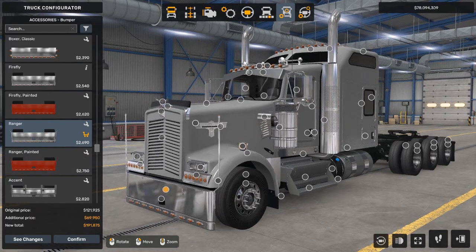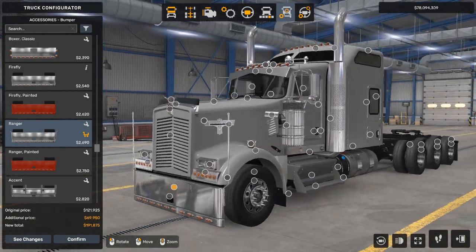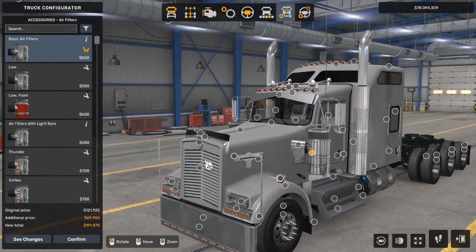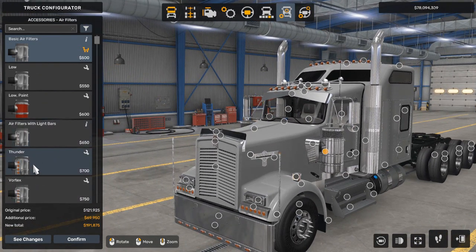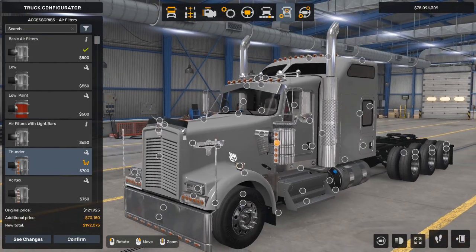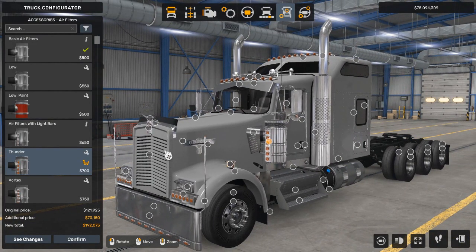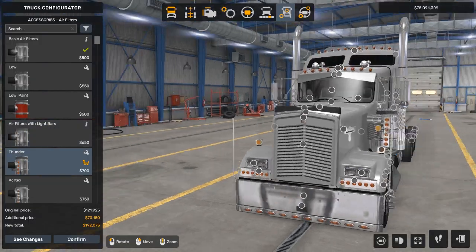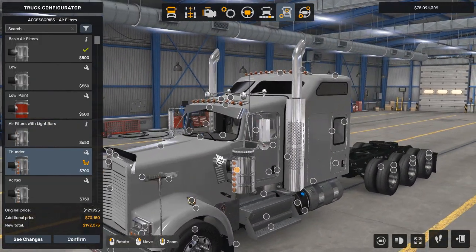If we did the painted bumper, that would just be a little too much. Now we're going to go to the air filters, and we're going to go all the way down to the thunder design, which has light bars — larger lights on there.